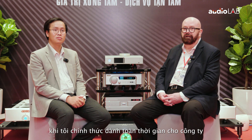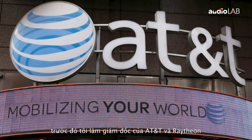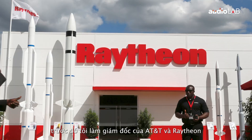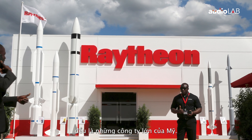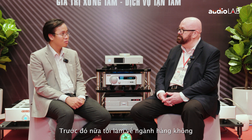Well, I'm John Franks. I'm the owner and the founder of Cord Electronics. Cord was founded back in around 1991 when I went full-time. Prior to that, I was working as a director at AT&T and a director at Raytheon, big American companies. And then prior to that, I was working in avionics.